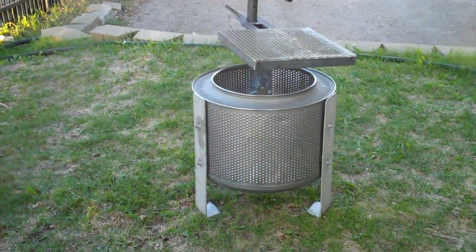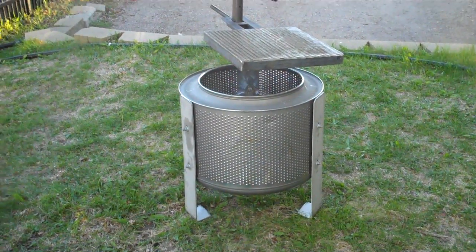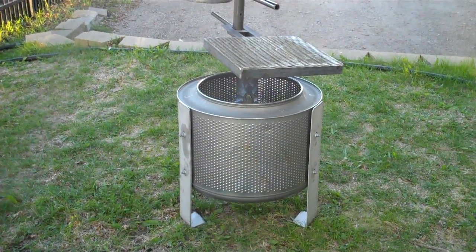These work really great and they're made to recycle the washing machine drums. They hold up very well too — they're not going to ever rust.